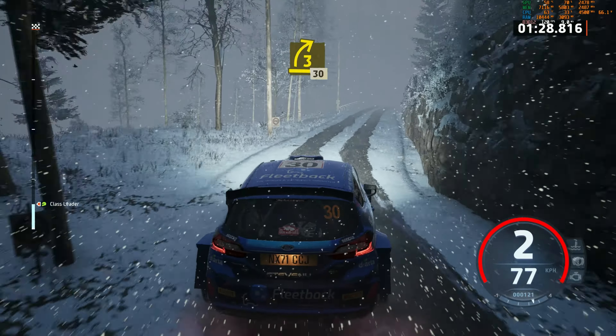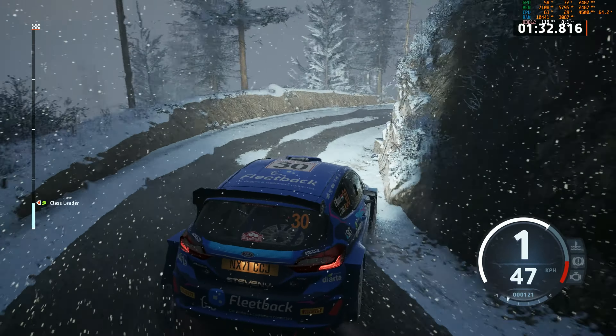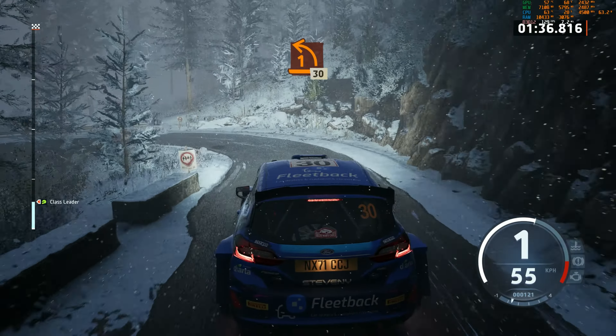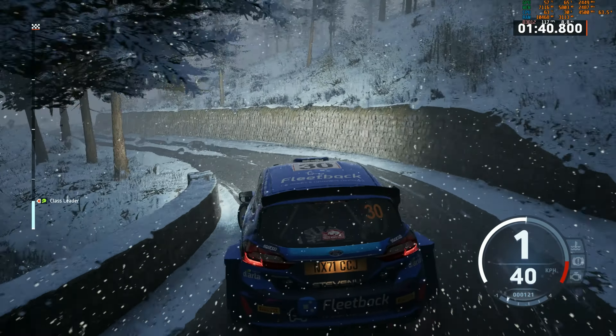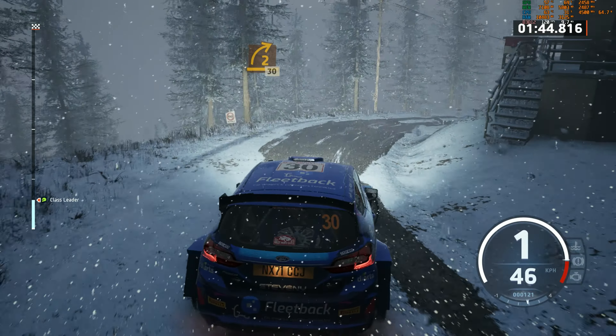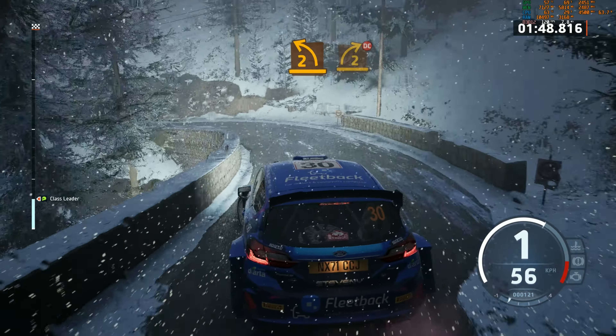3 right, long, 30. 1 left, long, tightens, 30. 1 left, long, tightens, 30. 2 right, half off, 30. 2 left, tightens, and 2 right short, don't cut.